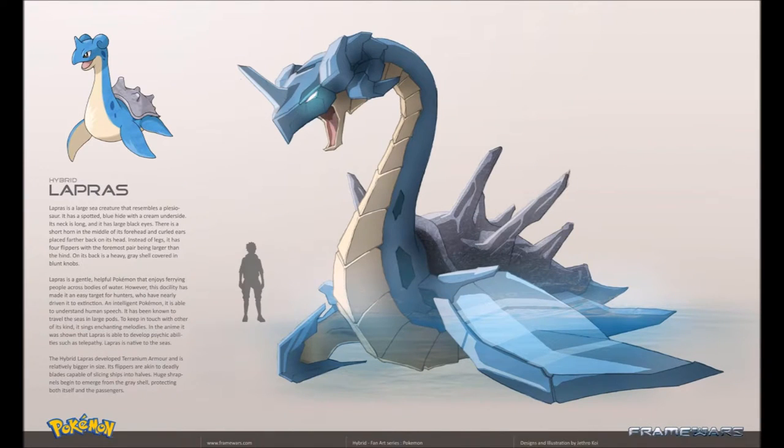Up next is the hybrid Lapras. Lapras is a large sea creature that resembles a plesiosaur. It has a spotted blue hide with a cream underside. Its neck is long and it has large black eyes. There's a short horn in the middle of its forehead and curled ears placed further back on its head. Instead of legs it has four flippers, with the foremost pair being larger than the hind. On its back is a heavy gray shell covered in blunt knobs. Lapras is a gentle, helpful Pokemon that enjoys ferrying people across bodies of water. However, this docility has made it an easy target for hunters who have nearly driven it to extinction. An intelligent Pokemon, it is able to understand human speech.